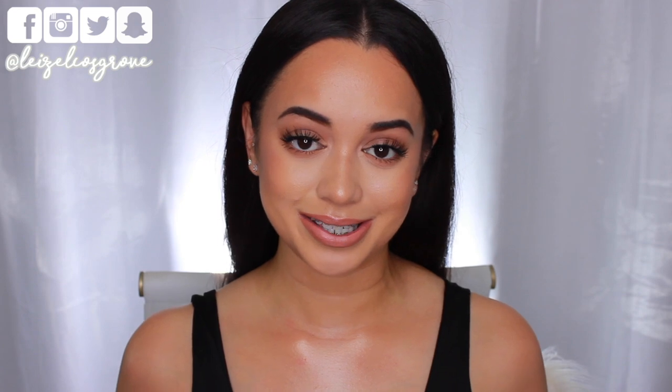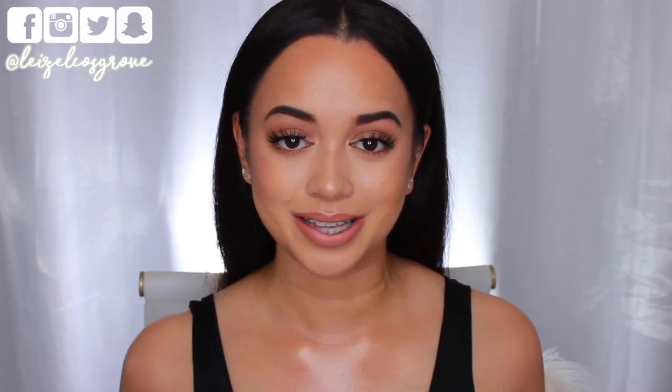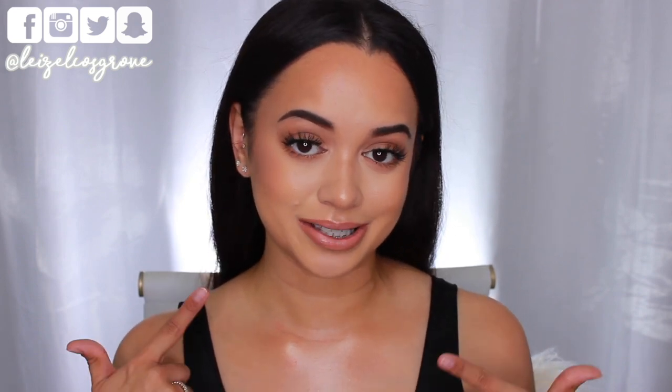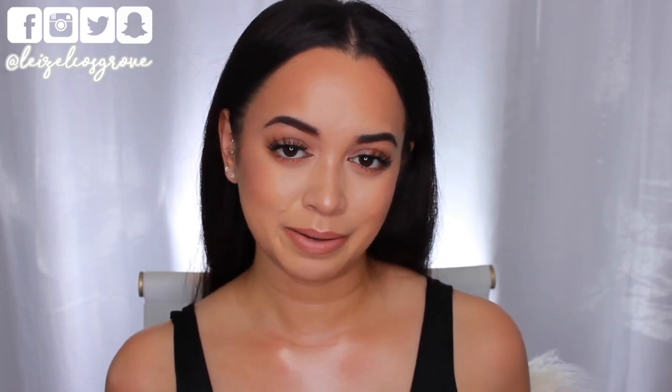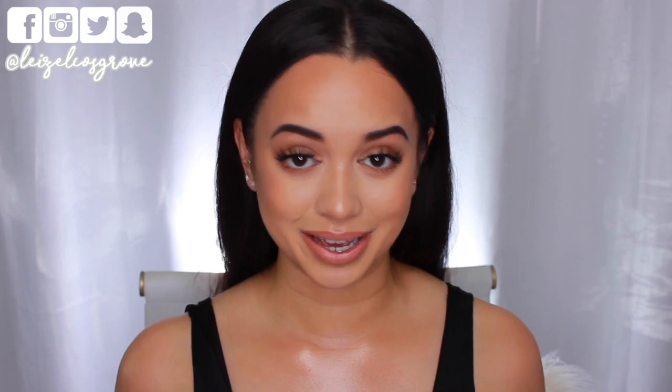Welcome back to my channel! If you're new here, welcome — my name is Lizelle. Today's video, as the title suggests, is a tutorial on my Kim Kardashian inspired makeup look. I'm actually surprised I haven't done one yet, because her makeup style is very much up my pathway. This look is pretty much what I would personally go for, just with a lot of extra steps.